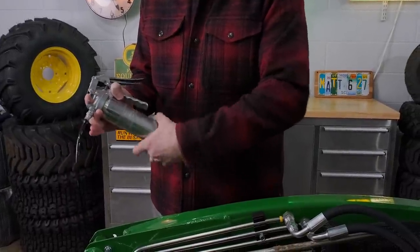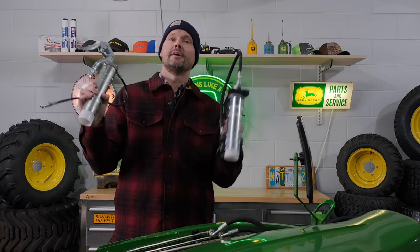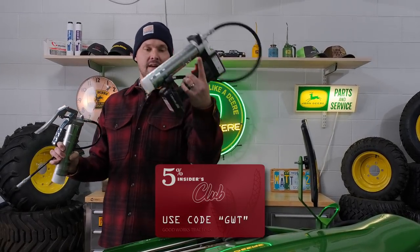Now is also a good time to grease your equipment — PTO shafts on your blower, pivot points or zerks on your snow plow. It's a good time to hit it with grease. You guys have seen Lube Shuttle — a totally different type of greasing system. Go to their website, use code GWT, and save 5% off your order.